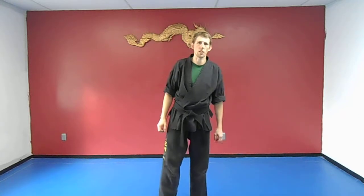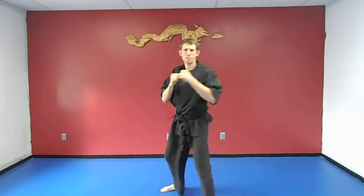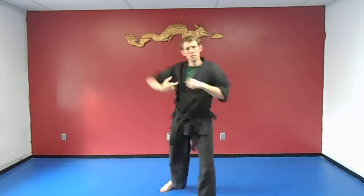Next thing we're going to do is the back fist and the ridge hand. From the fighting stance, back fist here, the ridge hand comes from the back arm. So: back fist, ridge hand — a little quicker. Other side, same thing: back fist, ridge hand.